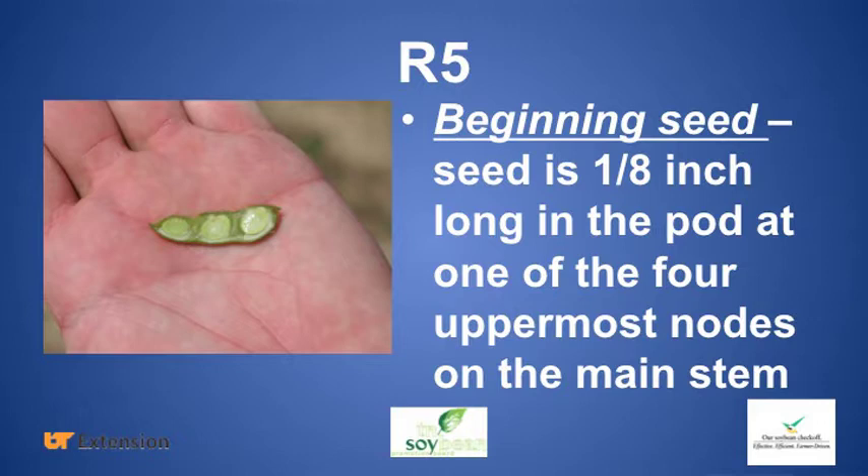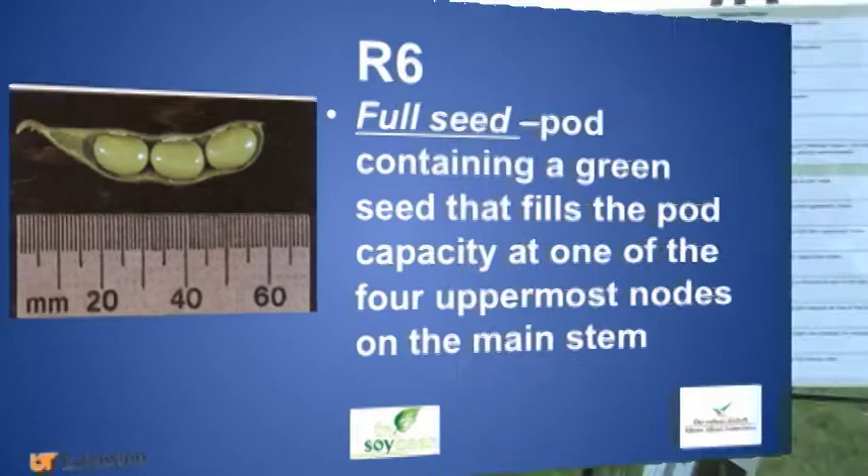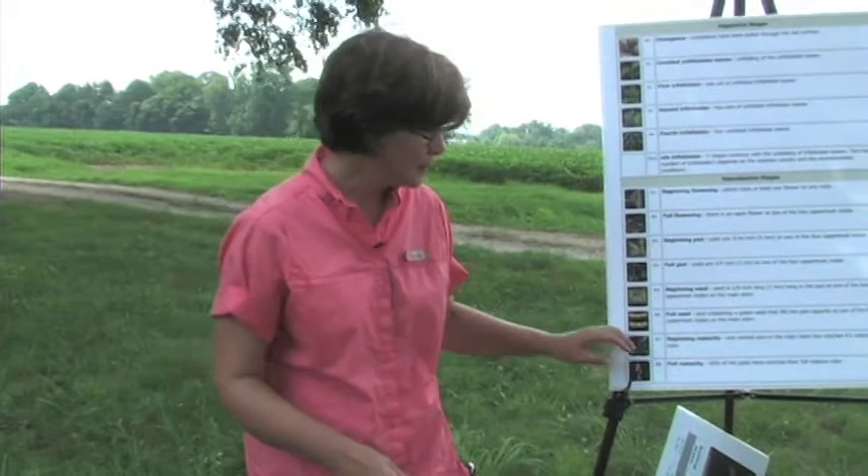R5 and R6 have to do with seed development. R5 means looking at those top four nodes, you find a pod with small seed shapes visible through the pod wall — finding one on the top four nodes is considered R5. R6 is full seed — looking at those top four nodes, you find a pod with seed that are touching inside the pod wall. R6 is the point where we tend to terminate irrigation, because the plant has done about all it's going to do as far as putting nutrients into that seed.